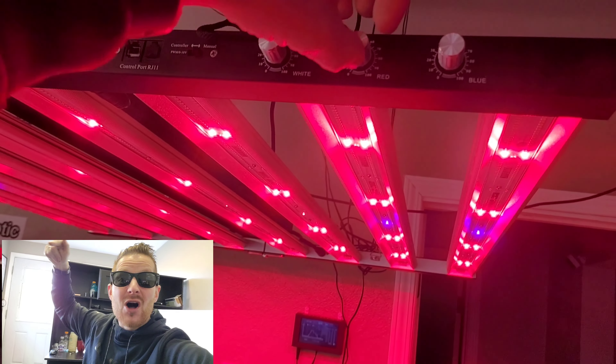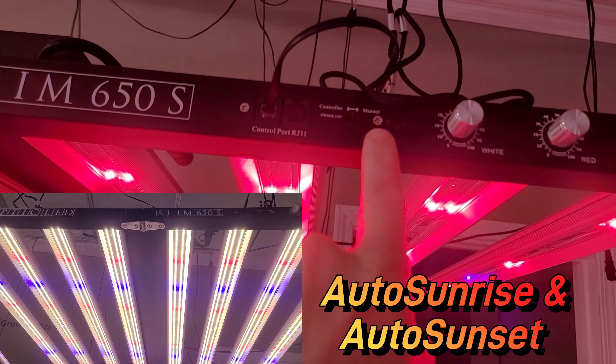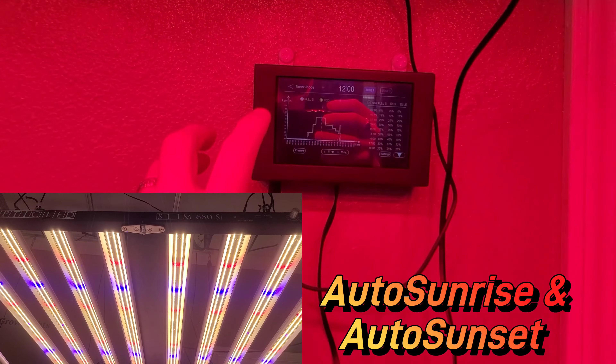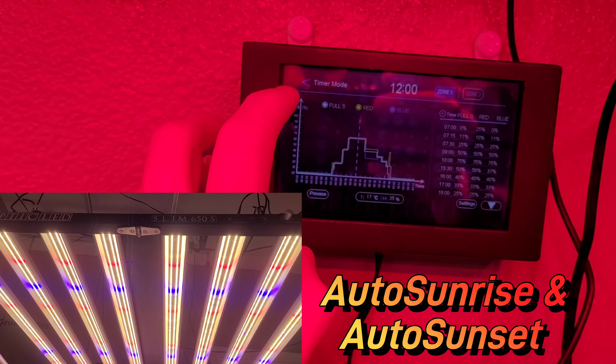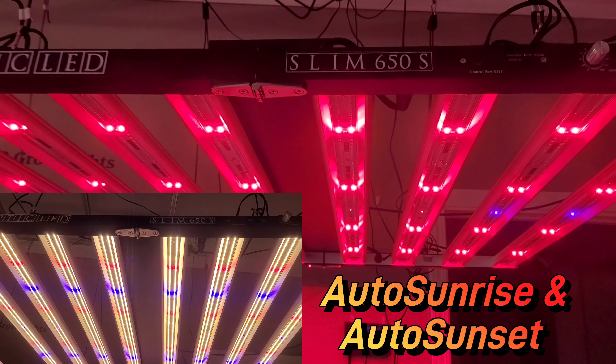Right now on the throne: the 650s. You'll see the auto sunrise happening in the bottom left-hand corner — it cranks up to peak intensity and then slowly dims back down, all from this touchscreen controller. You can run multiple lights with spectrum control.